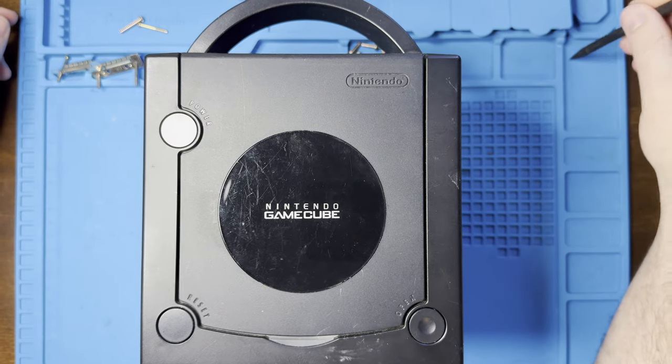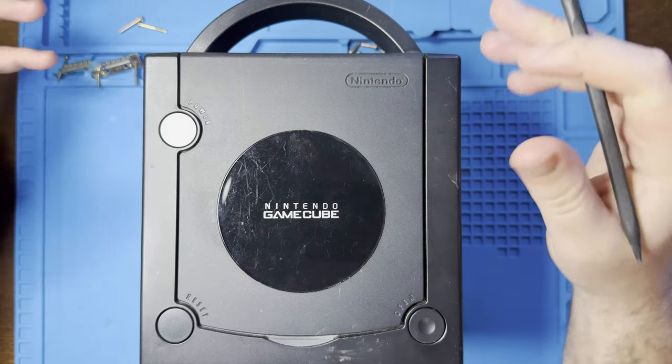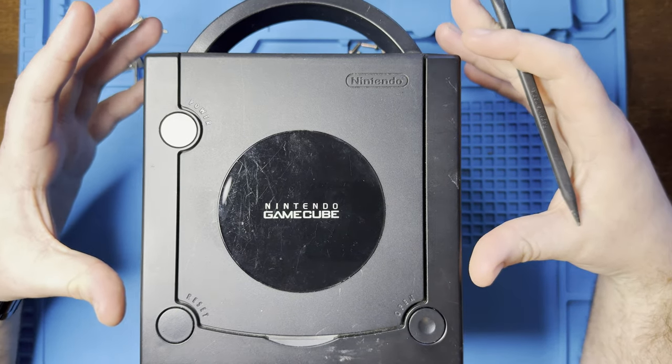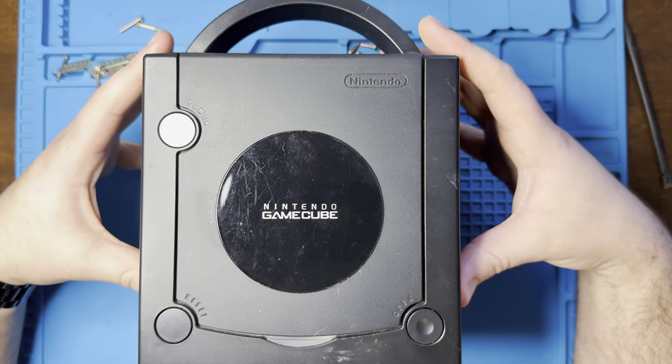Welcome back. So today I have a fun one. I'm going to take my old GameCube that I've had for at least a couple years, and we are going to put an HDMI port into it.